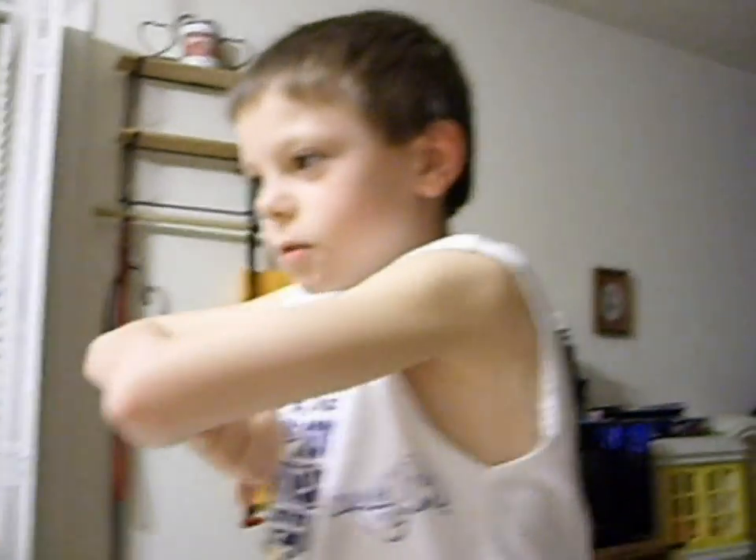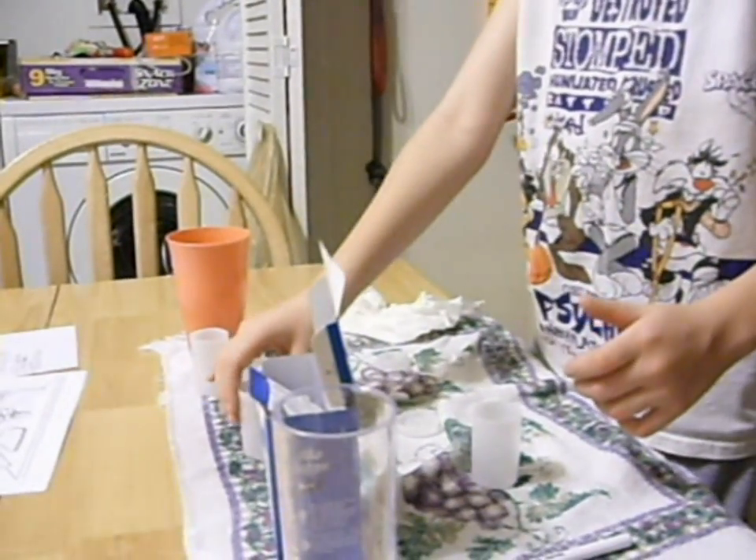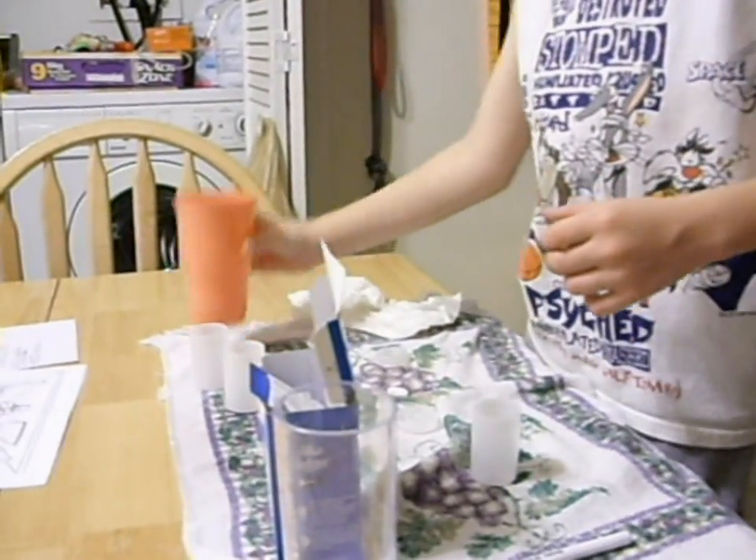The Magnificent Mad Scientist Kid Show. These are my science tools: the plastic tube, elke filter, film canister, and the water.